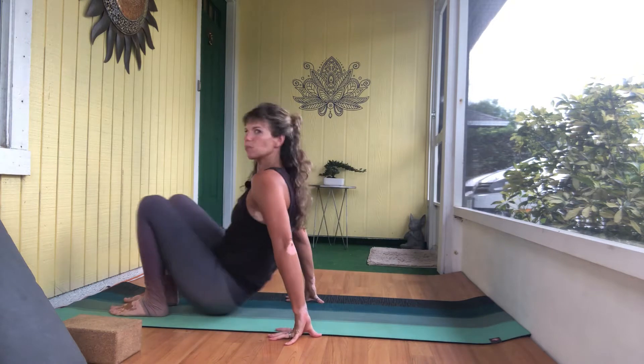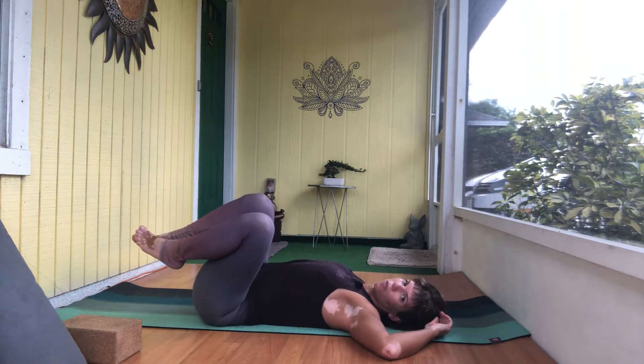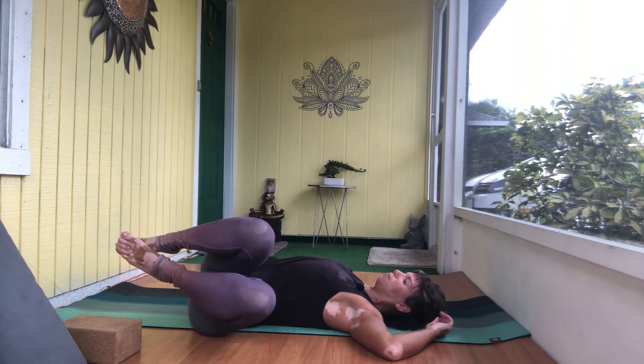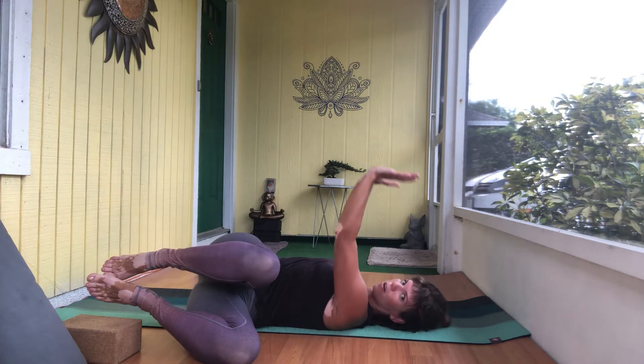Before we get into the different dynamics of Side Crow and how to find it, I thought it would be useful to find Side Crow on our back so that you can get a sense of the shape. When we flip things upside down you can better understand the mechanics of the alignment you're looking to achieve. Come to lay all the way onto your back and allow the knees to fall over to the left, maybe a little bit or all of the way, and then extend your arms up.